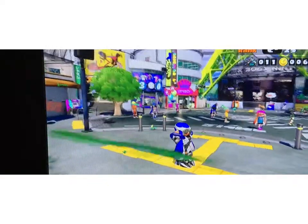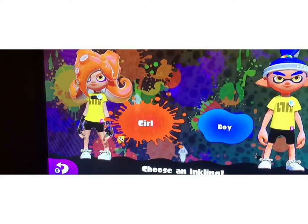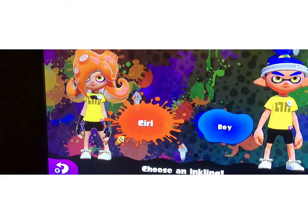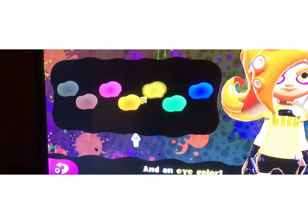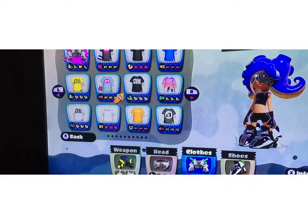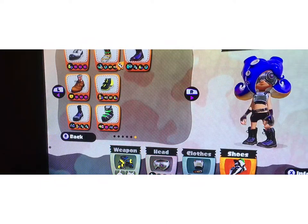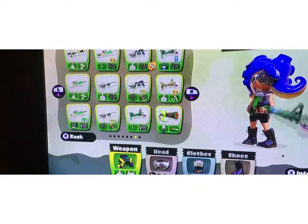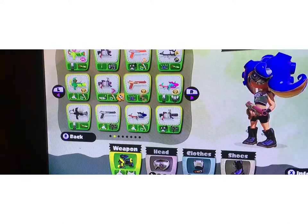Okay, let me get our Octolings — let me get our Inklings. Yep, there it is, guys. If you're already on a girl Inkling, then you would have to go to the gender selection and change it. It only works for girls. There you are — you're an Octoling. Look, let me put Octolings. I should have Octoling weapons somewhere.